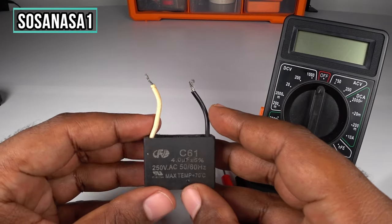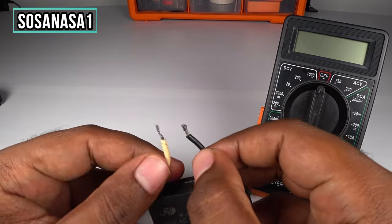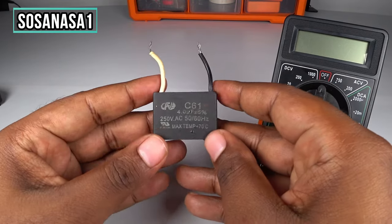First, discharge this capacitor in this way. Now it is safe — touch here and touch here. Now it is safe.